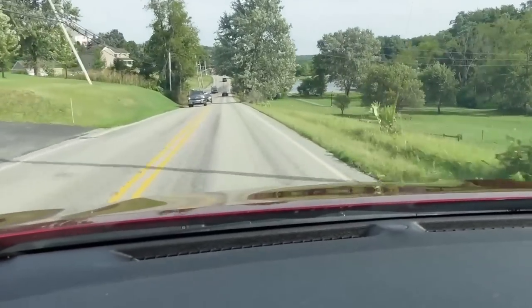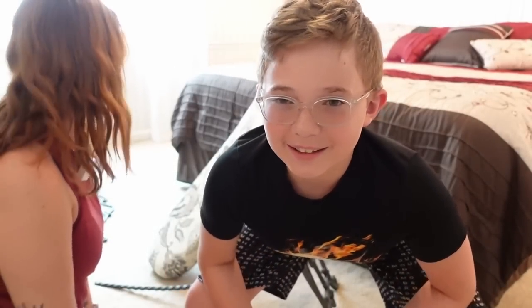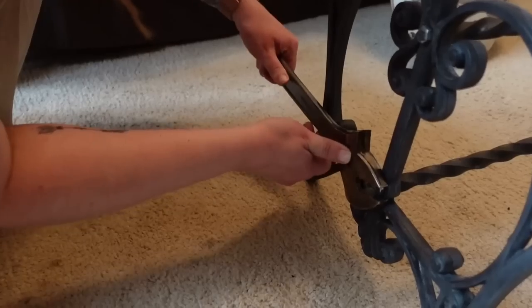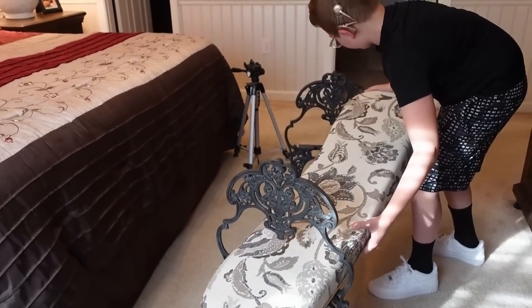We are packed up and heading to mom's to see if she likes the bench. But hold up — before we get to mom's reaction, you might notice that the bench is a different color. After looking at it for a few days after finishing, it was looking way too gray and I knew that wasn't going to go with my mom's bedroom. So I redid the entire thing using the same exact process of paint and white wax, just with a darker, deeper brown that was going to go with her bedroom better.